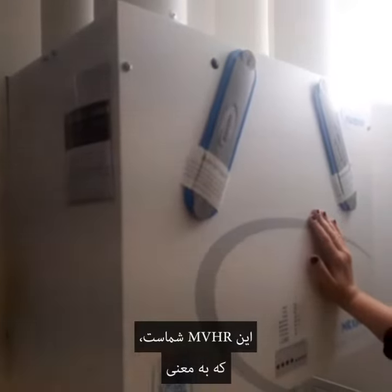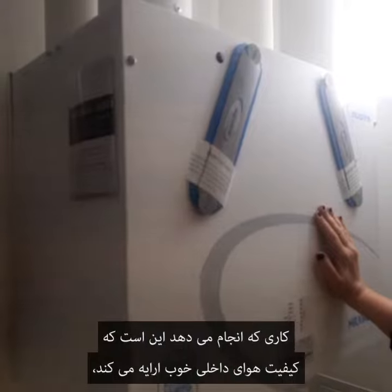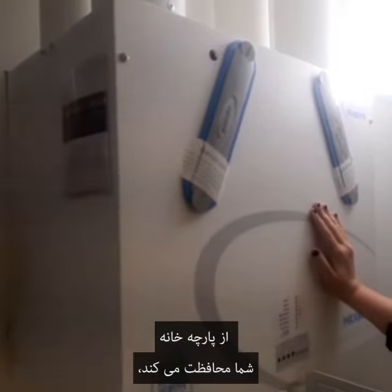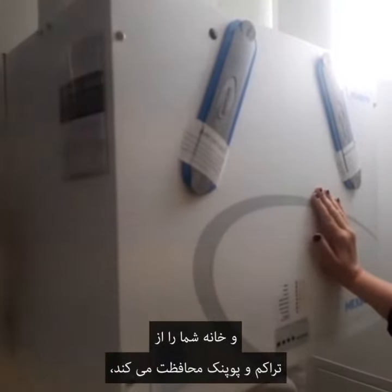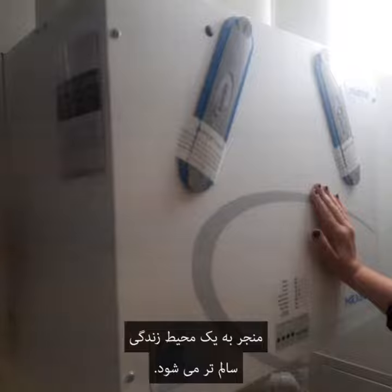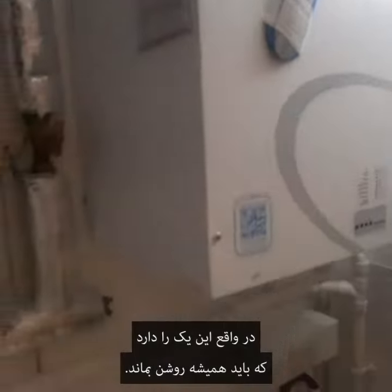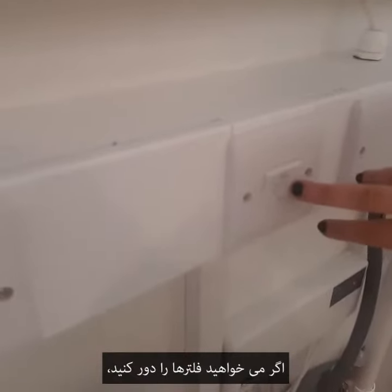This is your MVHR, which stands for Mechanical Ventilation Heat Recovery. What it does is provide good indoor air quality, protect the fabric of your home, and protect your home from condensation and mold, resulting in a healthier living environment. It has a spur which must stay on at all times.